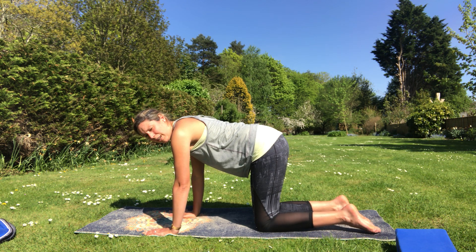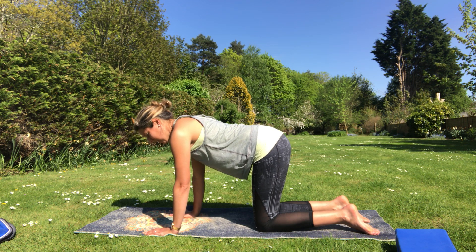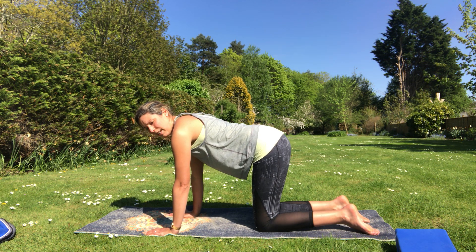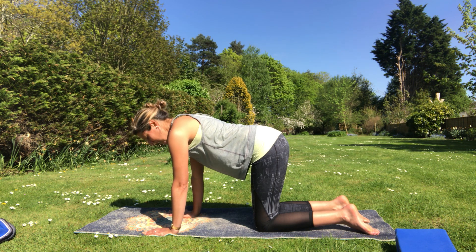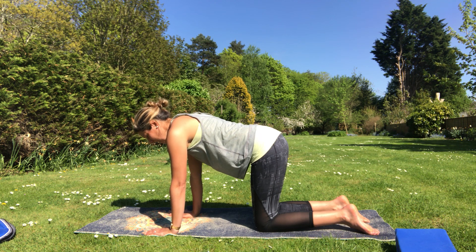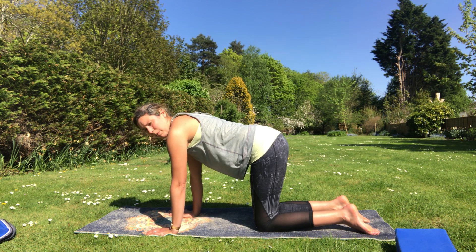Now just a few scapula isolations. Keeping the backbone relatively straight, we're going to let the chest sink towards the mat and then float back up again. Breathe out as we sink down, breathe in as we float back up. Just let those shoulder blades slide towards each other as you sink down, gently pushing them apart as you come back up.